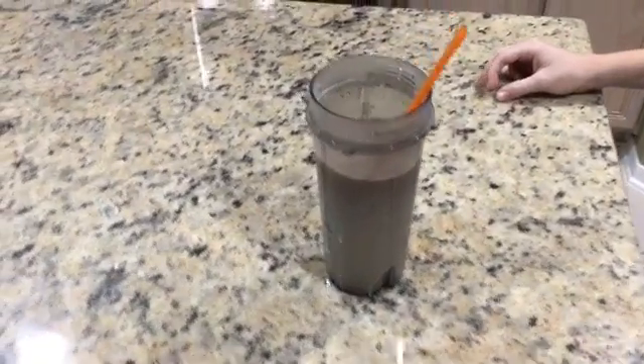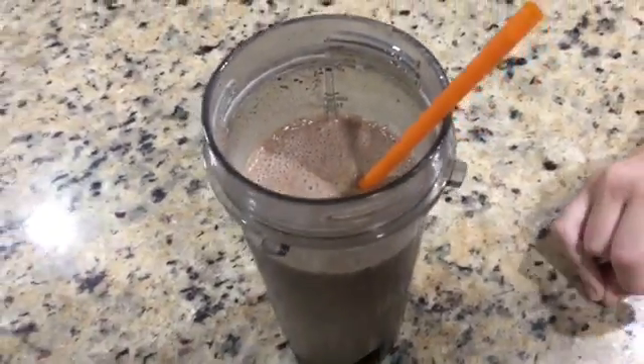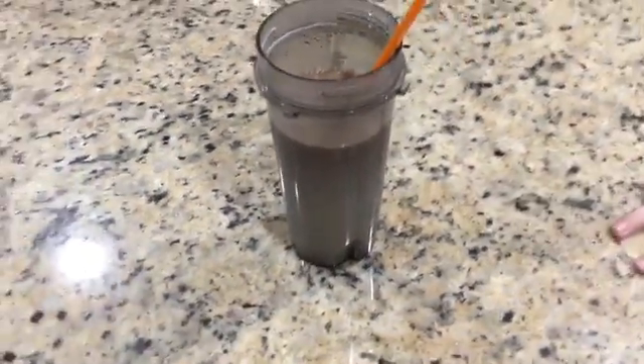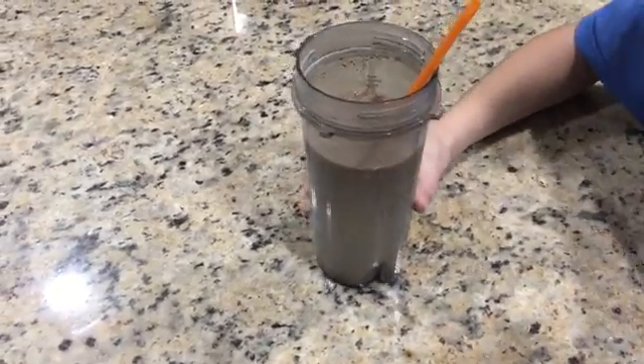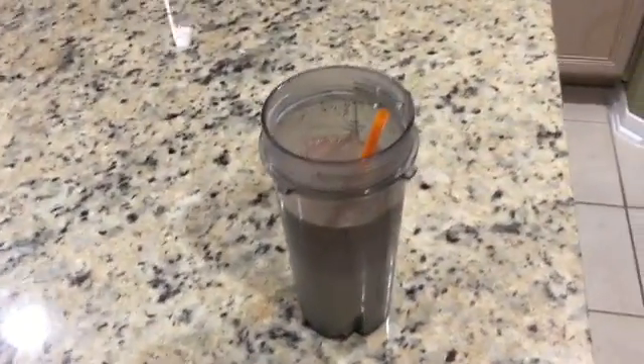The drink is finished and we're going to be drinking it now. I really don't want to do this but I have to. Oh — that's bad.